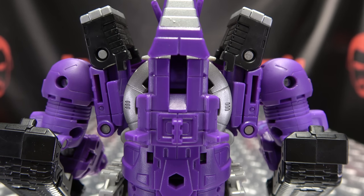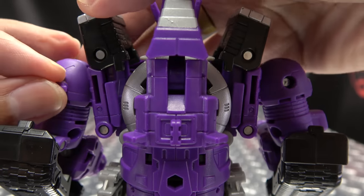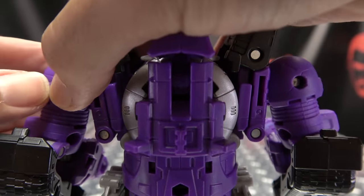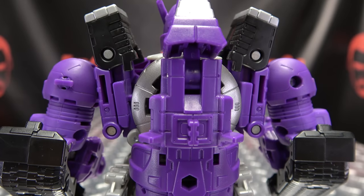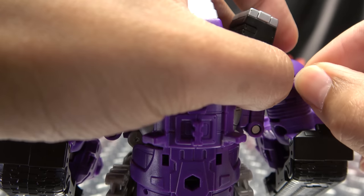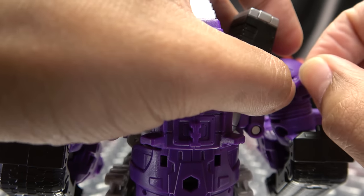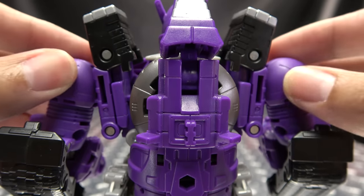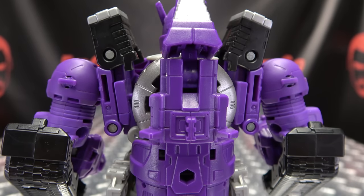If you don't like those unsightly exposed rivets — specifically the ones on his shoulders — they got you covered, because they literally cover them. You can just pop in these cover pieces, pop right in, pop right in, and bye-bye shoulder rivets. Things you can do if you want to do it.